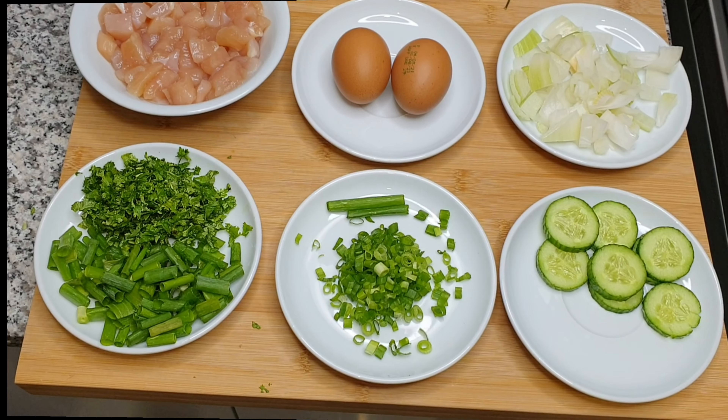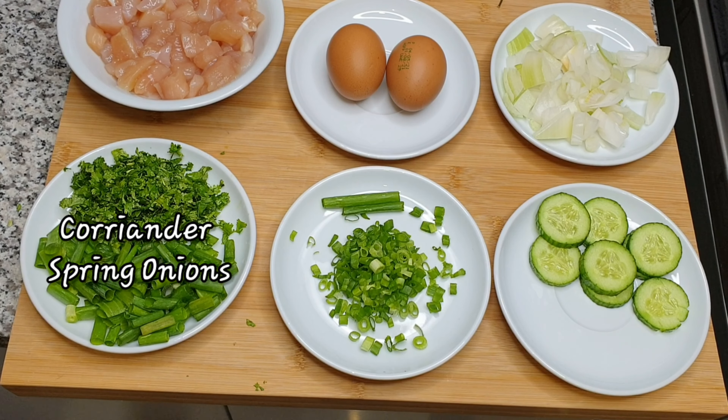So on today's menu we're going to be making Thai fried rice — spicy Thai fried rice — which is so simple to make, and I'm so excited to do it. So let's get cooking!